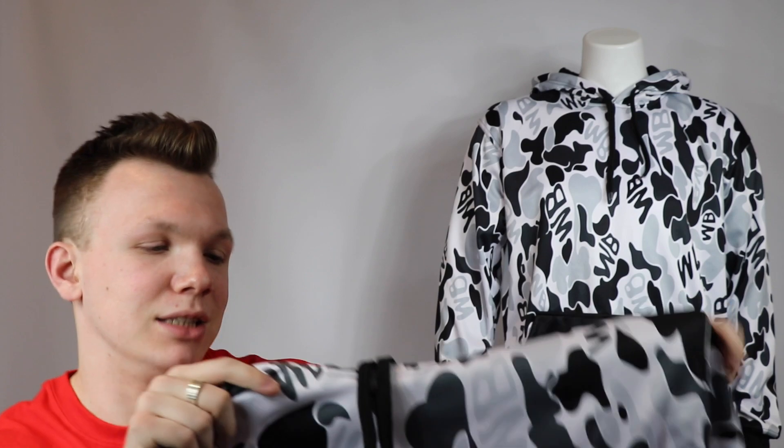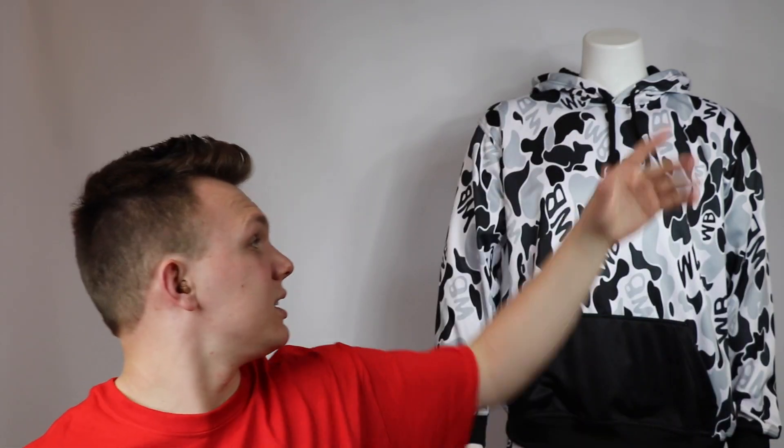You can see our mannequin wearing it in the back, and I have one here in my hands. We have this mature WB design going throughout the hoodie — we've done singlets and a variety of other things with this design, and it's really become a trademark of Rustler Boutique. When people see this design, they instantly think Rustler Boutique. We thought, what better to bring to our first hoodie? It really pops — people see it and go, wow, that's a crazy hoodie.